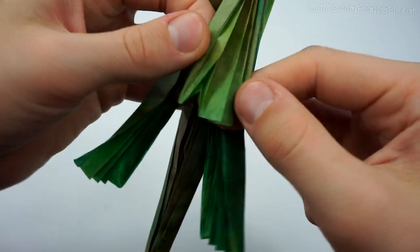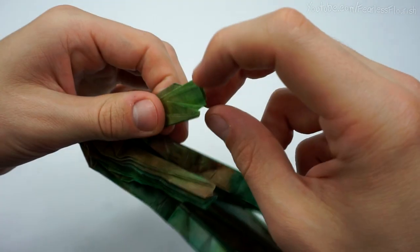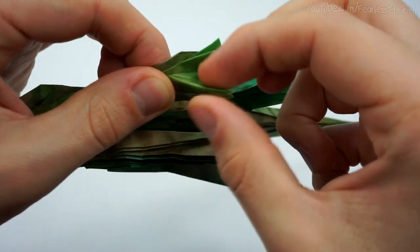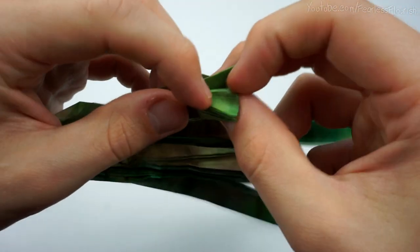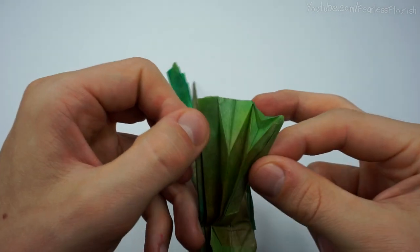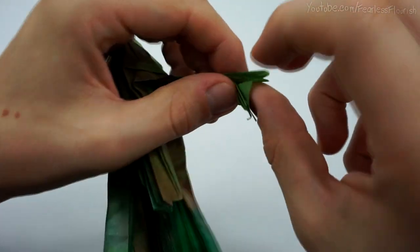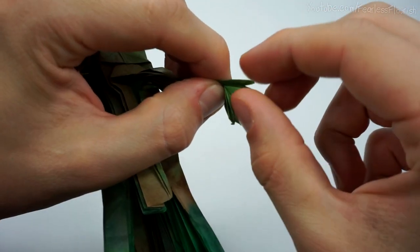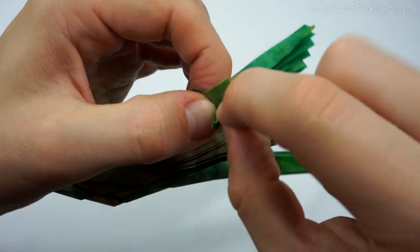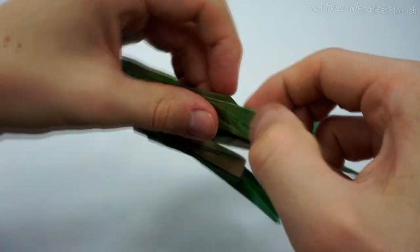Yours should be much neater than mine because my layers don't line up the best. Then for the next one, just pull it in until the paper lines up. Close it. And then it's just the same process as this one — open it, pull the excess layer through, close it. And then once more, just like so.